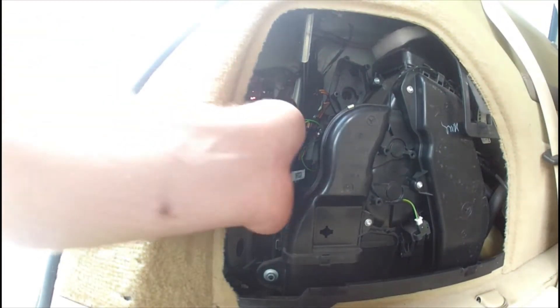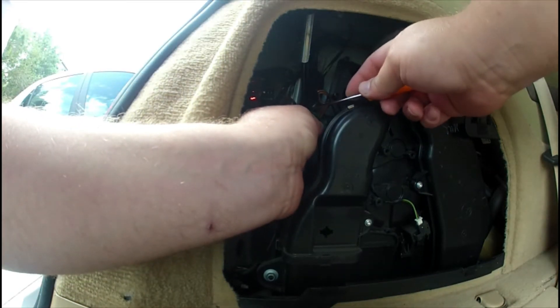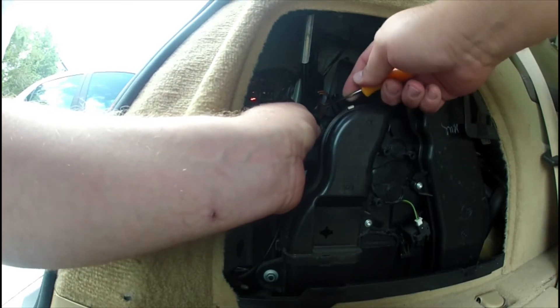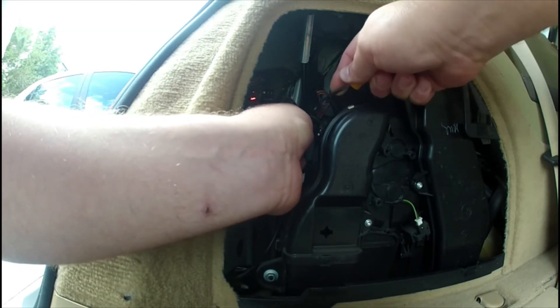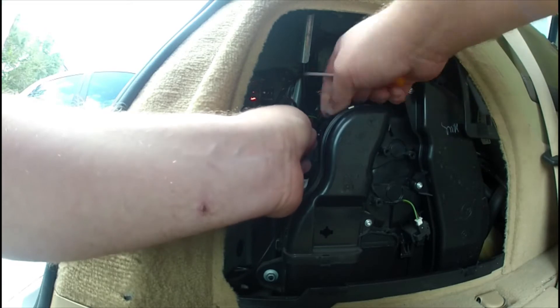The easiest way to open these is just take a pick and go in by the edge — this is the one you open it with. If you take it under here and just jam it in between, you'll usually get it out without ruining anything.